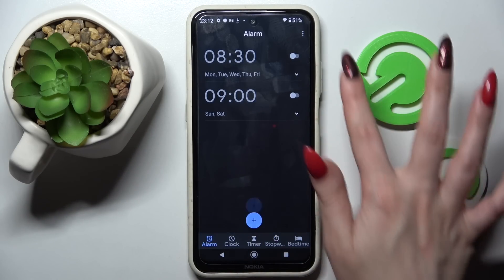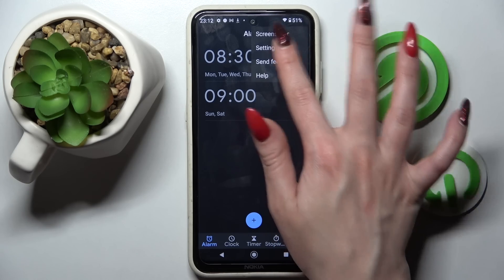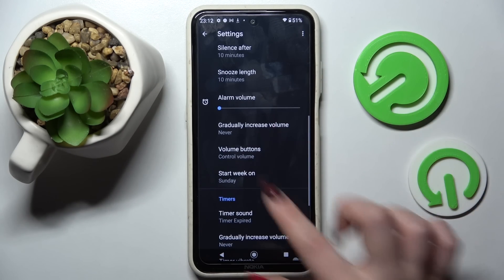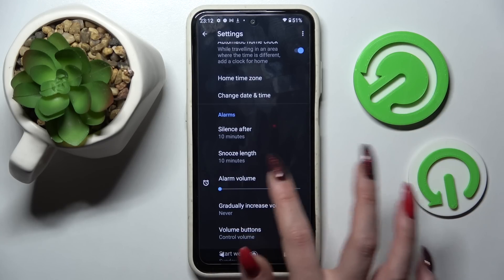You can also click on those three dots at the top right corner, select settings and adjust all of those alarm clock settings, like for example alarm volume.